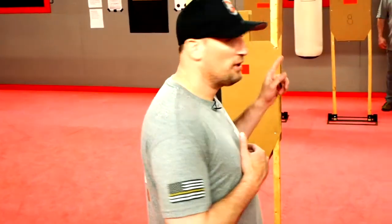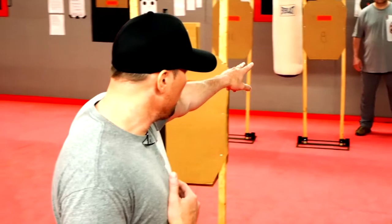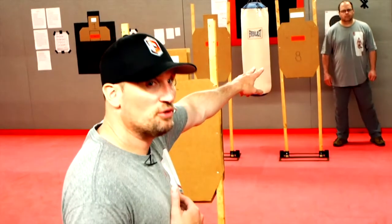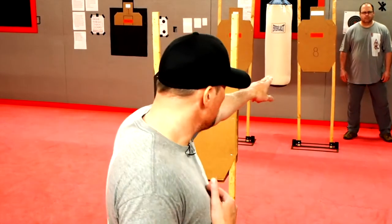Larry will also be calling targets for me here and calling a reload. With the El Prez version of this, when the bag is on the right of the no-shoot — on my right — I'll fire two rounds.